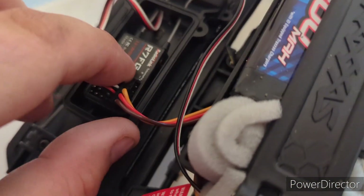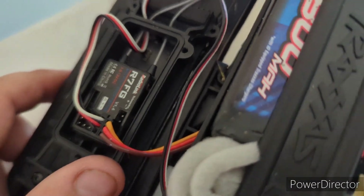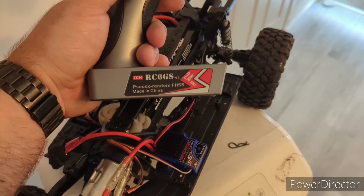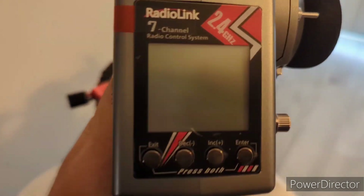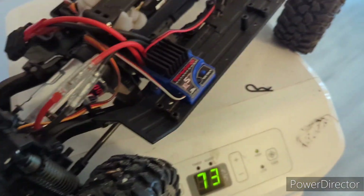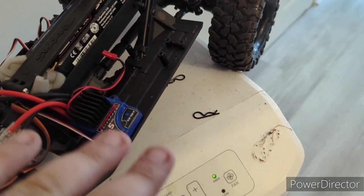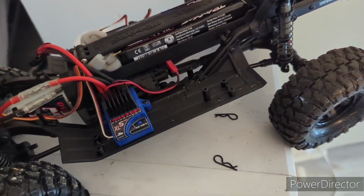As far as everything else goes, I'm running a RadioLink RZ FG with the RC6GS V3 controller. It is seven channel. So as I upgrade this — putting lockers in the axles, upgrading the transmission — I don't have to worry because my radio can control and handle it. And that's what I like about this kit.